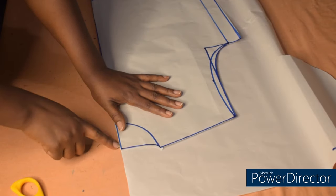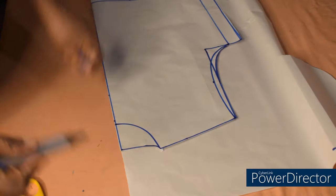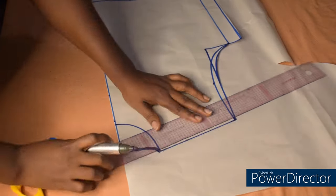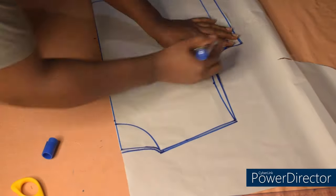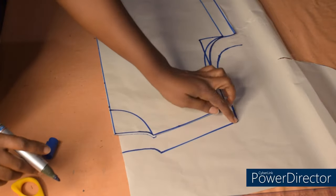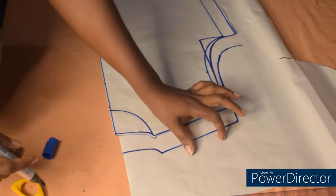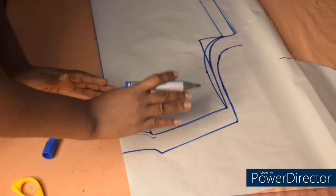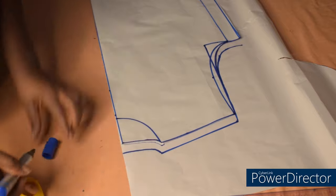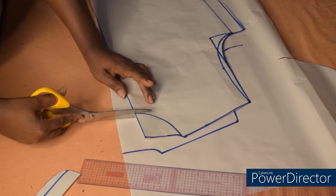I'll place it like this at the edge, and then trace the neckline. The reason I'm tracing out the shoulder and everything is because we are going to modify the shoulder — the back shoulder part is going to fall back to the front part because we are making a shirt. Having done that, I'll cut the front neckline out now.